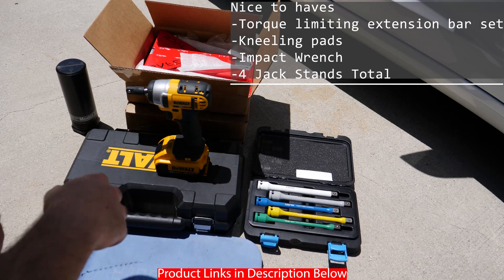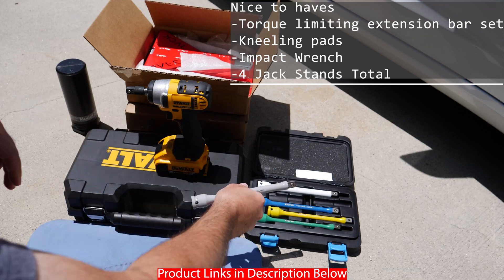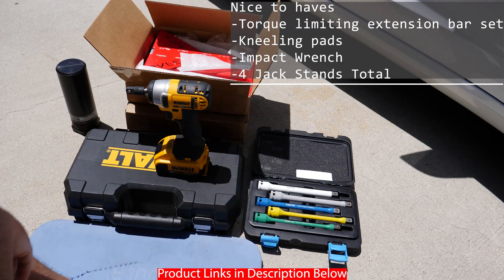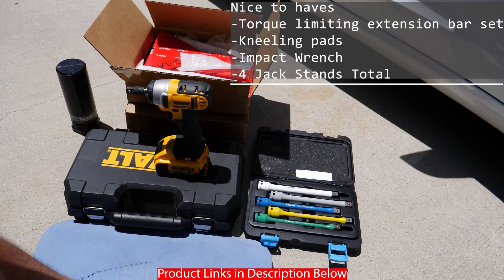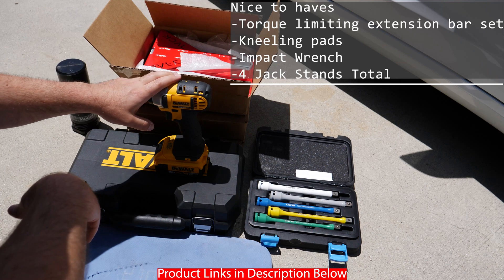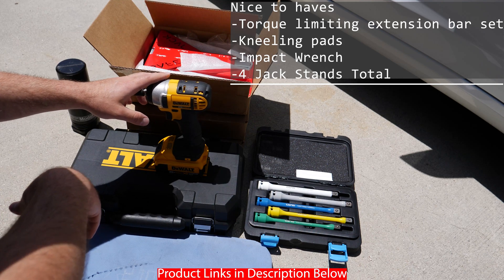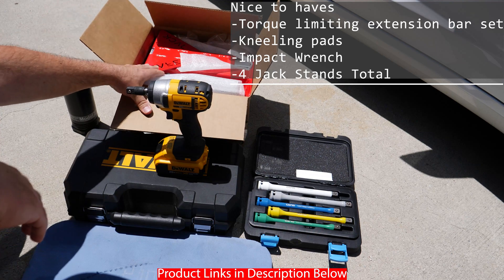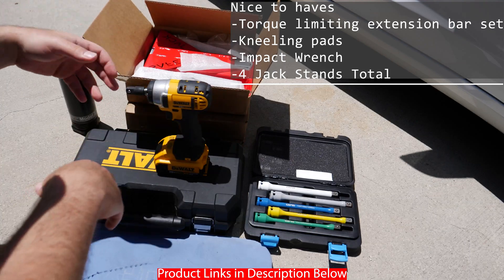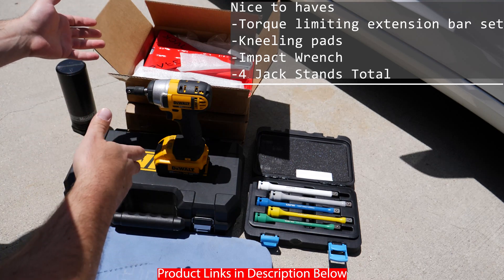These are the nice-to-haves. You have the torque limiting extension bar set — I'm only going to use the 120 foot-pounds, so you really only need something that's less than 129 foot-pounds. The knee pads, which are really nice if you're working on concrete. Impact wrench — this one is going to make life a lot easier to take out the lug nuts. And I actually have three other SafeJacks, so I'm going to jack up the entire car. These are nice to have but not absolutely necessary.